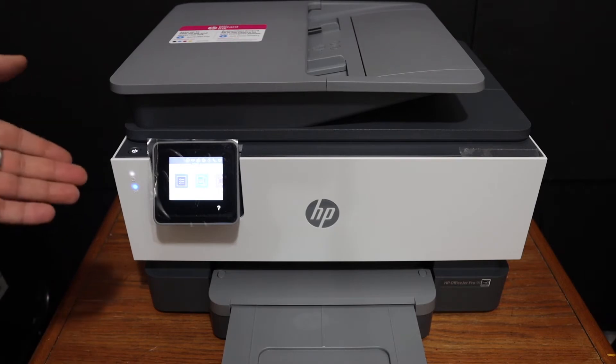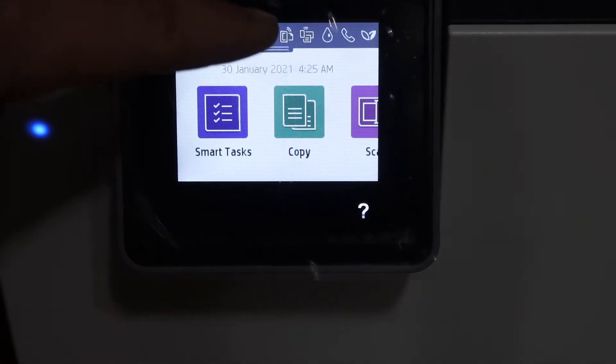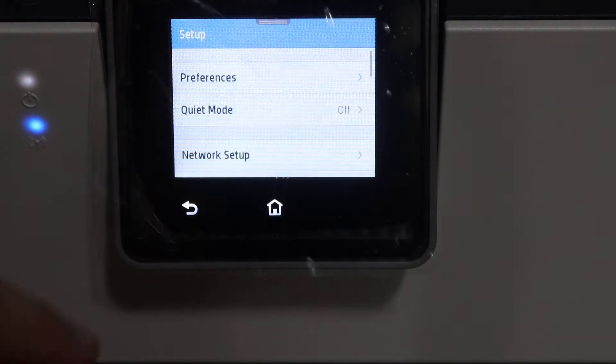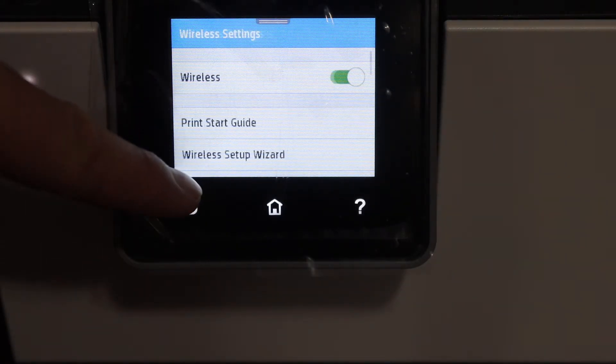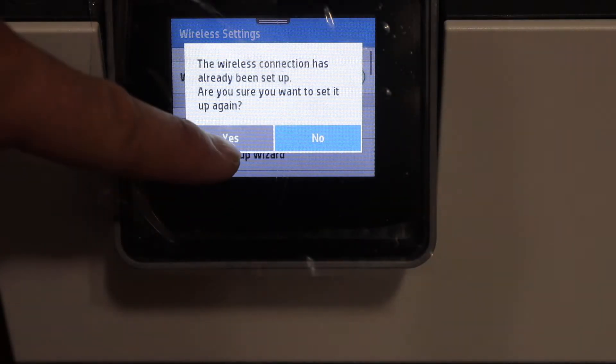The first step is to switch on the printer and go to the display panel. Scroll down and click on the settings icon, then click on network setup. Now click on wireless settings, then the wireless setup wizard, and click yes.